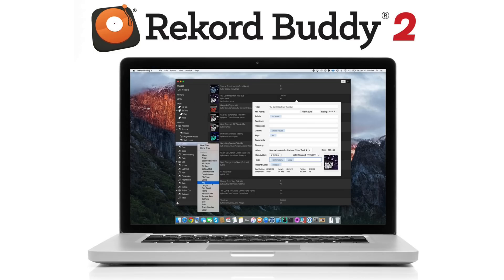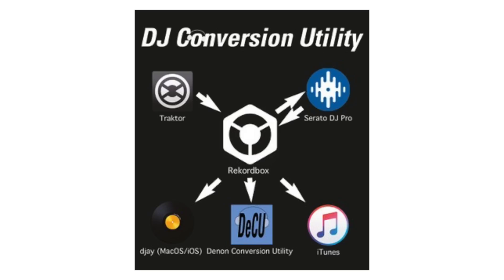That was before. But today you can do that in a matter of minutes using a third-party app. There are two out there in the market being used by DJs. One is called RekordBuddy and the other is called the DJ Conversion Utility. I'm just gonna give you a quick overview of both of these apps because later on in the coming weeks, we're gonna be doing a full review of both over on the Digital DJ Tips site and on this YouTube channel.